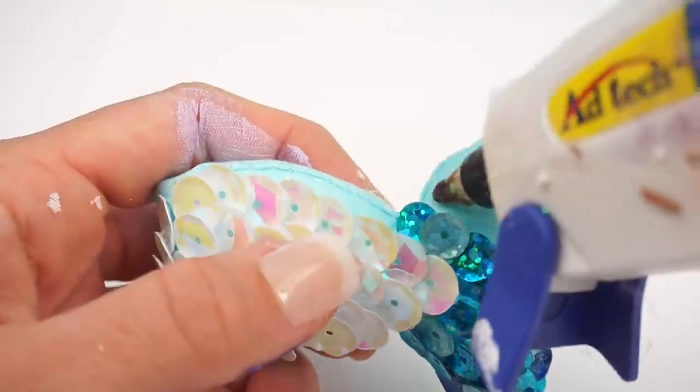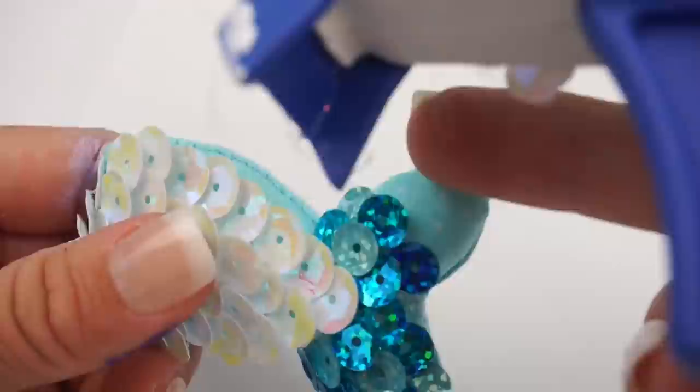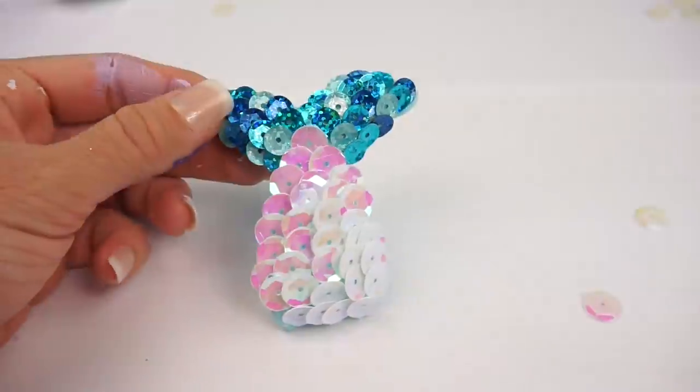This one was so much fun to make and I think it looks so, so cute — it looks like something you could find at your local store.